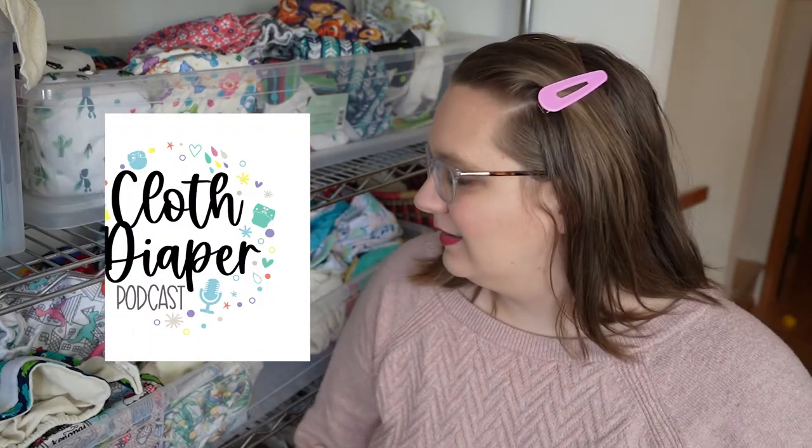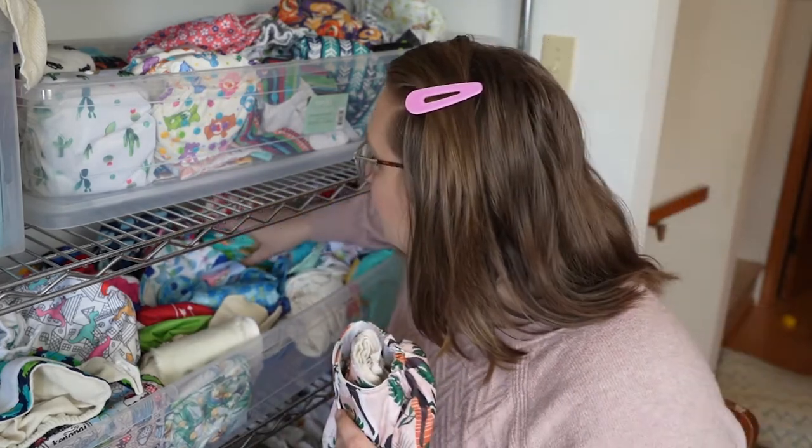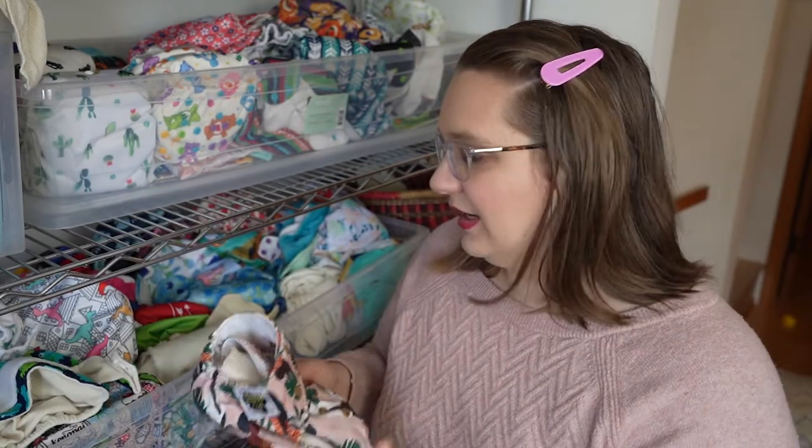Welcome back to the cloth diaper podcast. Something we don't do a lot of reviews on are cloth diaper covers because they're kind of boring, but today we're featuring some of the great benefits of the Shine cloth diaper cover. Shine is a Black-owned cloth diaper brand. She's NLA and these diapers are handmade by Deja, an incredible leader and asset in the cloth diaper community. You can learn more about her and her brand story on the cloth diaper podcast.